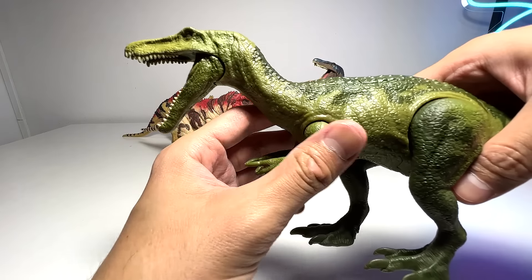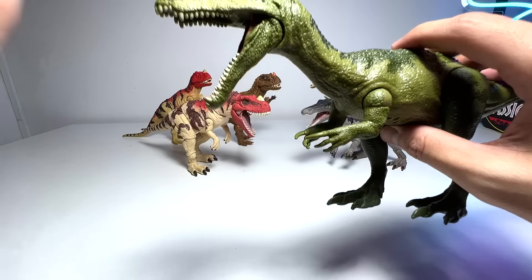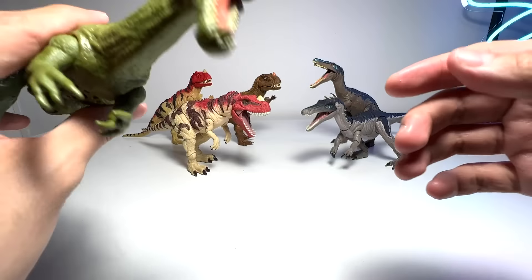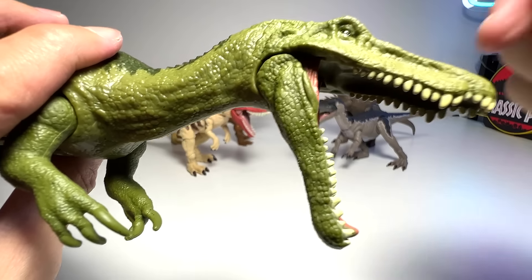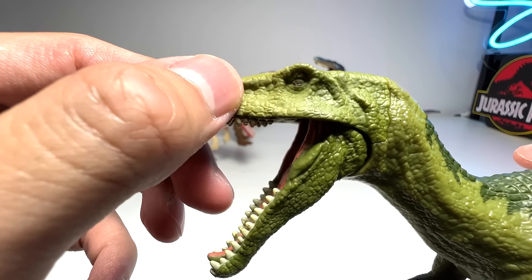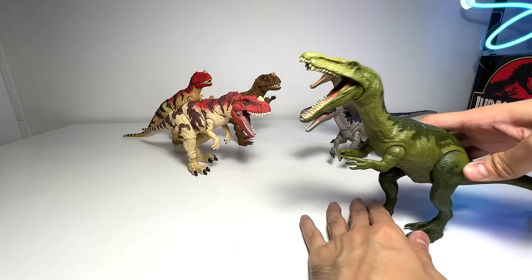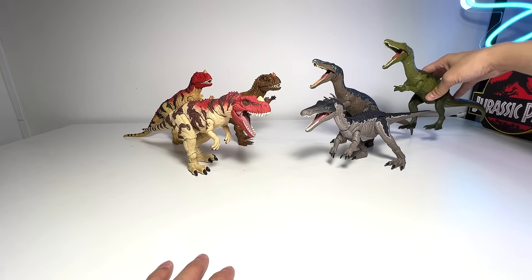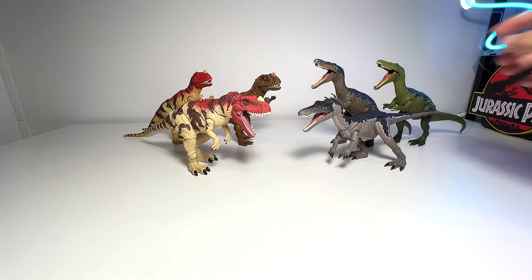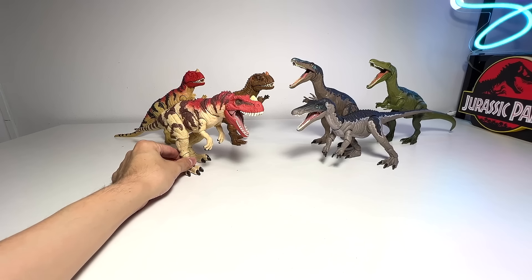Next let's take a look at the Wave 2 Baryonyx Roarivore. This one didn't come with any human figure. It's quite a nice figure, but in terms of detailing and paint scheme, the coloration on the eyes is not very well done - the left eye is actually very faded compared to the right eye. But it's still a fantastic figure. I really love the Baryonyx from Mattel because they've given it a very beautiful sculpt.